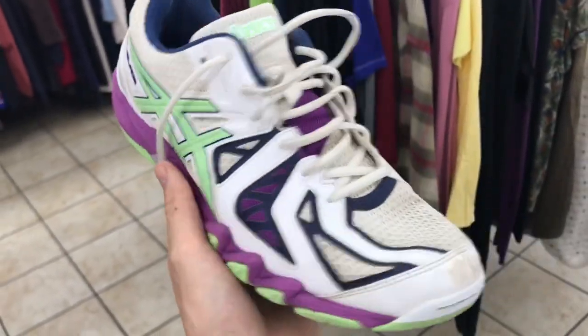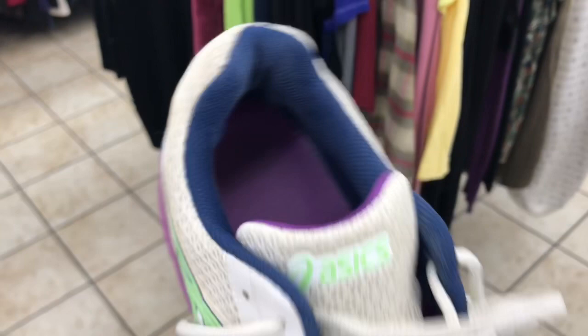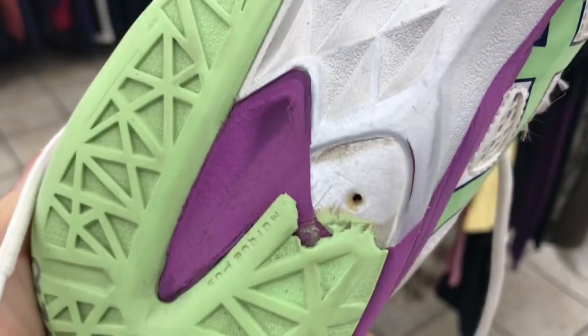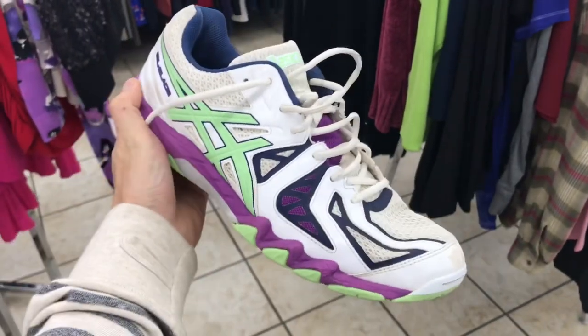Here is a pair of Asics — these are the Gel Blades. Cool colorway, a little scuffing on the toe, no rips or tears, original insole. However, the tread is missing some of the sole right there, so we're gonna pass on these.